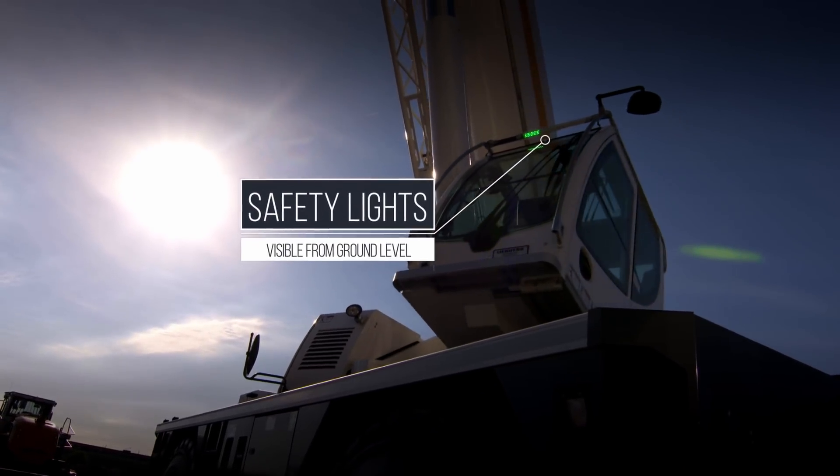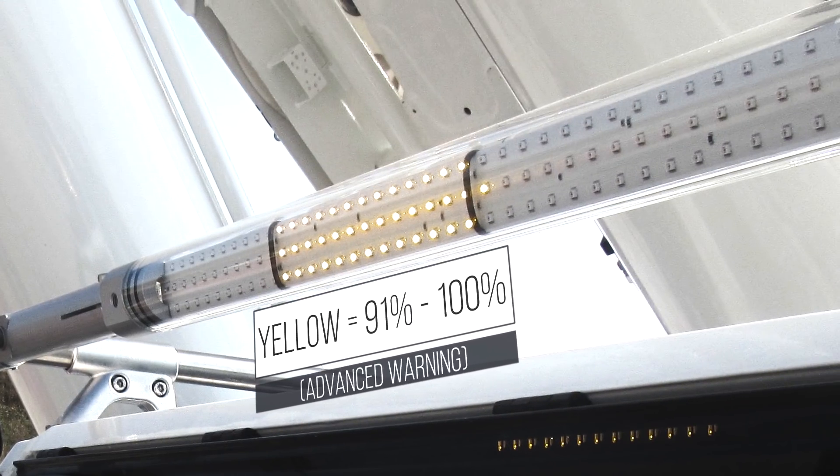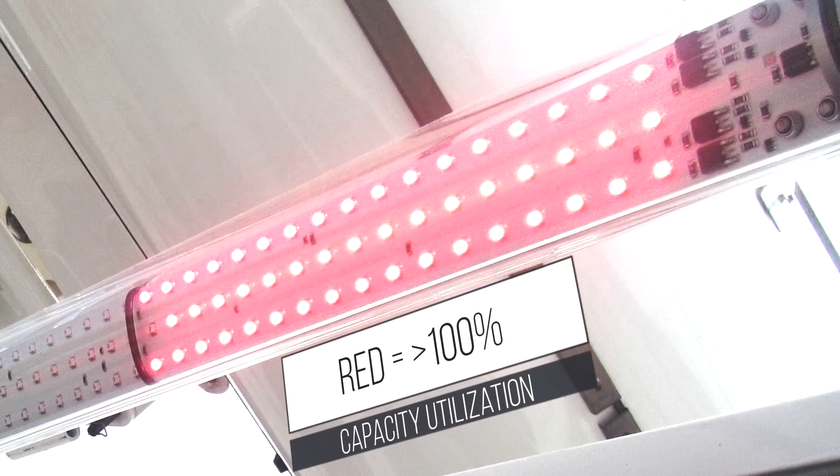A three-color safe load indicator warning light, mounted to the top of the cabin and visible from the ground, gives the load range for the current operating condition.